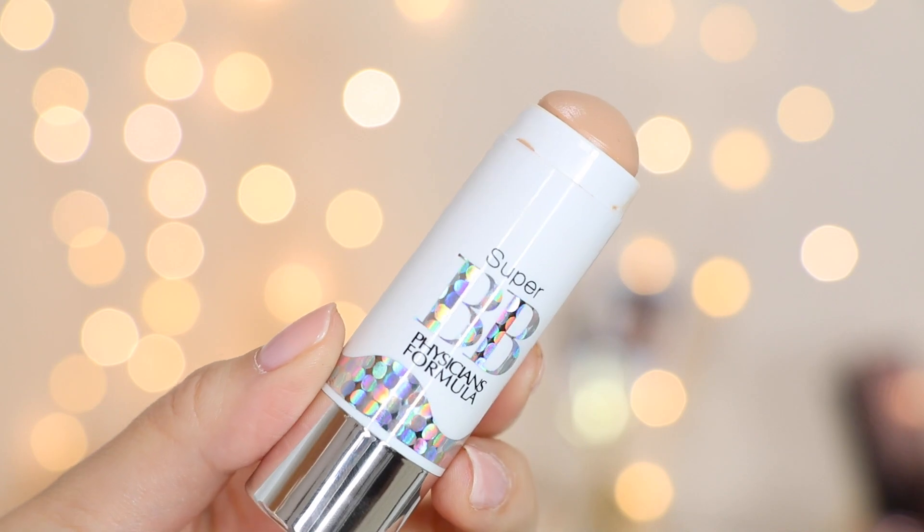This next one I would say can work for any skin type because it doesn't lean dewy or super matte. This is the Physicians Formula Super BB All-in-One Bomb Stick. Technically it's not a foundation — it's more of a BB cream. I actually think this one is really good, though I don't love the color on me. I'm in the shade Light, but it's a little too pink for my warmer undertone. It's on the pricier side at $12.99. I don't love it with a beauty blender as it can be a little patchy, but it gives a satin finish and definitely blends better with a brush.